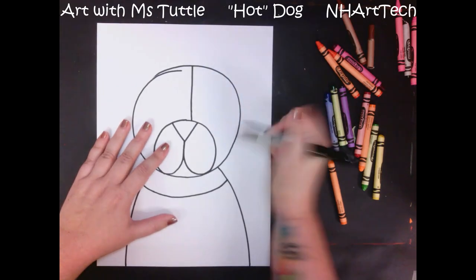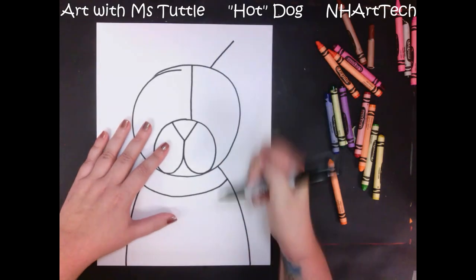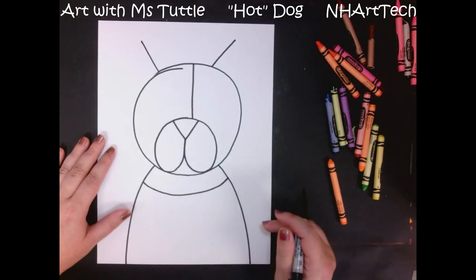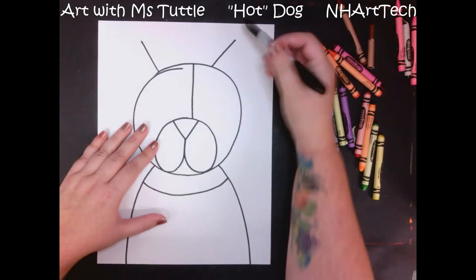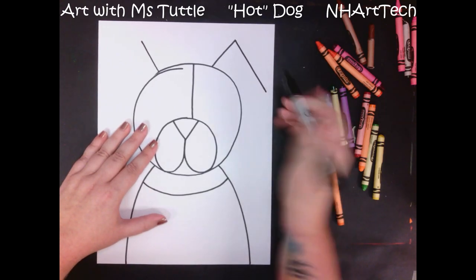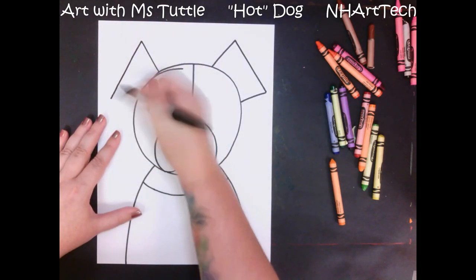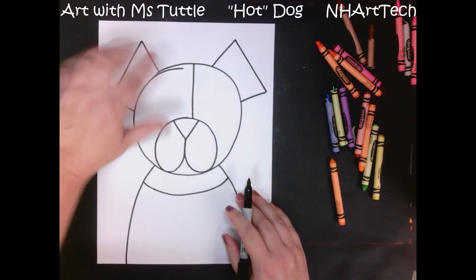To add our ears, we're going to make our dog look like it has floppy ears, not pointed ears. I'm going to come out and then stop, and do the same thing on the other side — out and then stop. Right now it almost looks like I have an alien with antennae. From the end of each line I am going to slant down back to the head, so his ears kind of come up and then flop over.